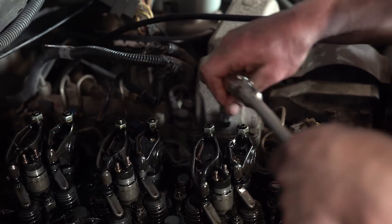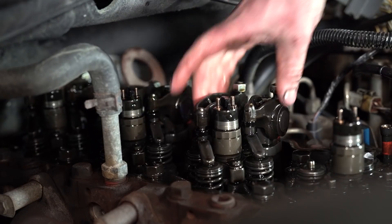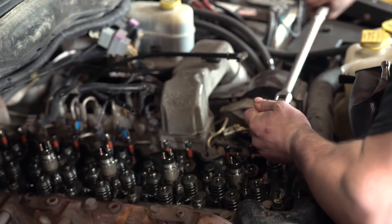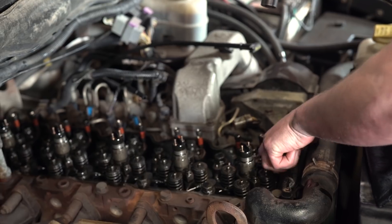We have to take the rocker pedestals off. We're going to go in the reverse pattern of the Cummins torque sequence, which starts in the center of the head. We're actually going to start on cylinder number one because it's easy to reach. We're going to take these two studs off the outside and then move back to number six, doing them one at a time. We pulled the head stud out — it came out pretty clean, so we're not going to chase the threads. We're going to vacuum out all the excess fluids out of the hole and get it clean.